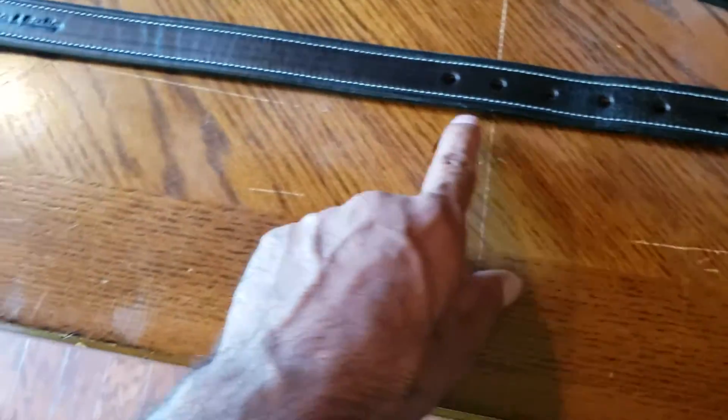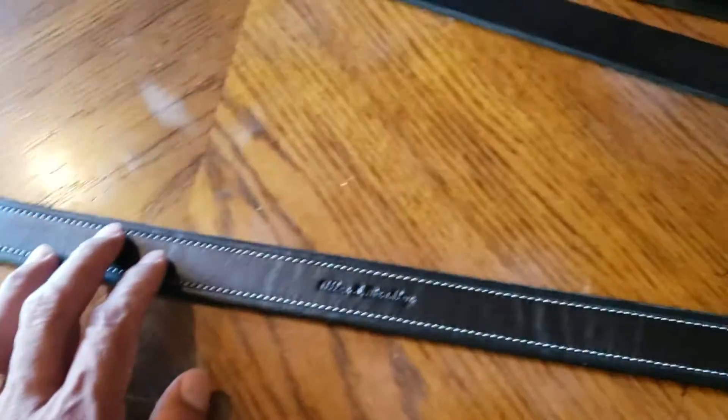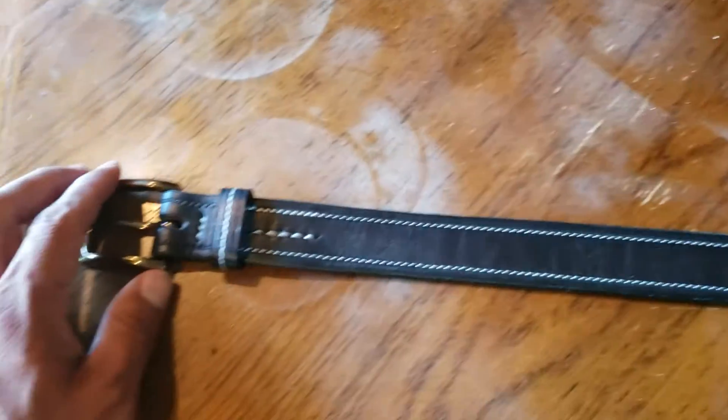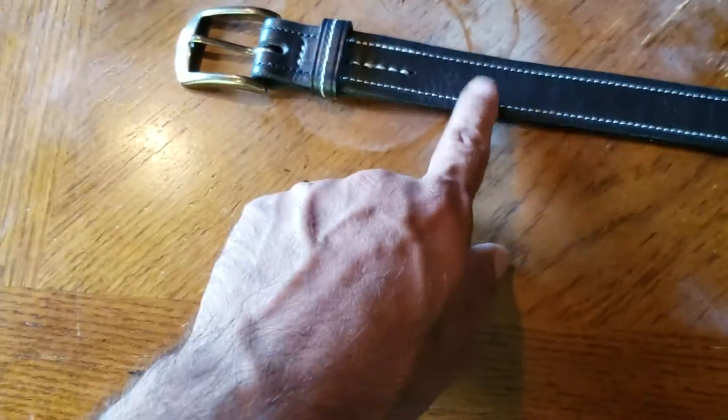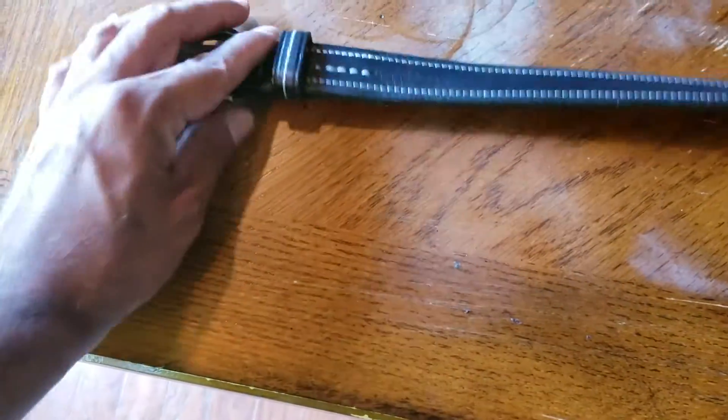The stitching — I love it. My wife actually loves the stitching too. She wants me to start doing my belts with stitching, but I only do hand stitching, so big difference — this is done with a machine. Good stitching though, really nice. Really nice styling.